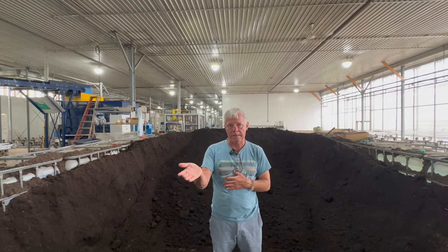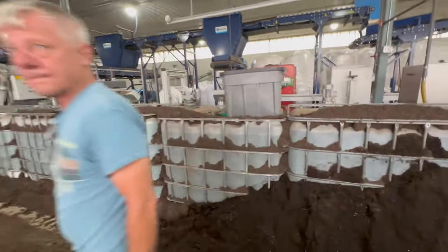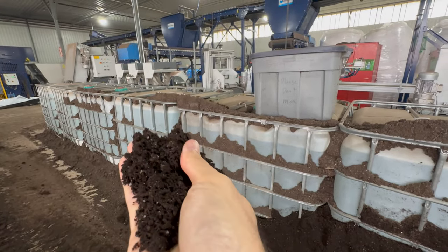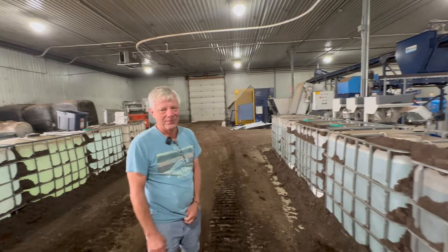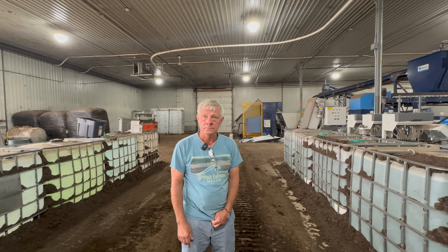The reason for adding fresh peat is that over time the peat moss turns from a very porous material to something more like black earth. To get that porosity back, you need to add in some fresh peat. But even still, this soil recycling system is very revolutionary for the industry. If we were not recycling our soil, this facility would consume a million dollars in peat annually.